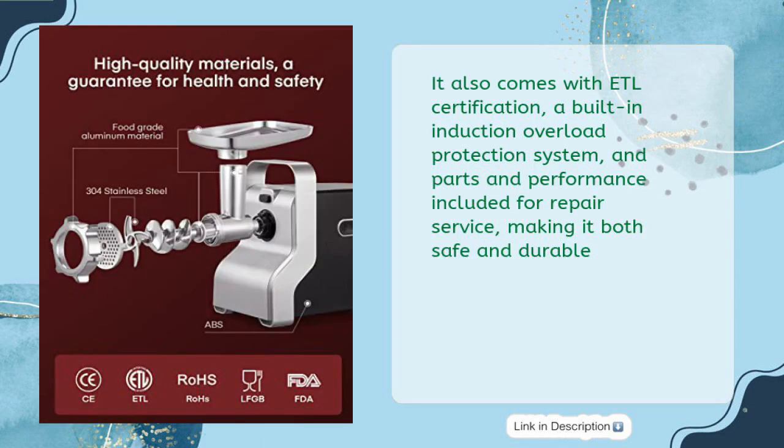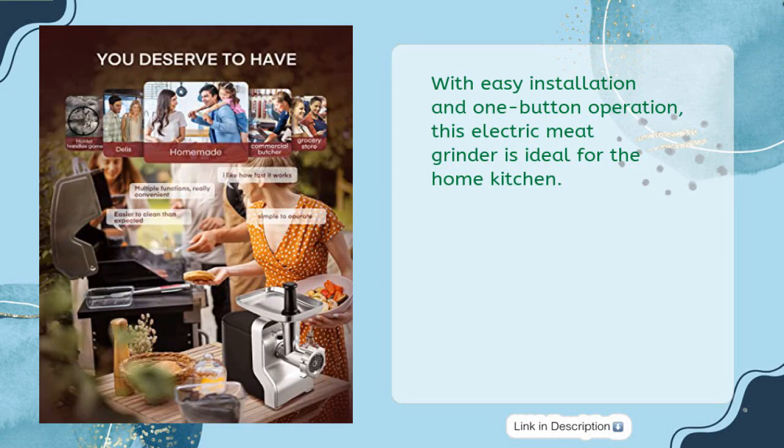It also comes with ETL certification, a built-in induction overload protection system, and parts and performance included for repair service, making it both safe and durable. With easy installation and one-button operation, this electric meat grinder is ideal for the home kitchen.